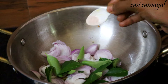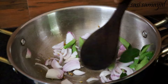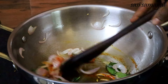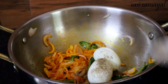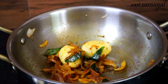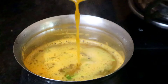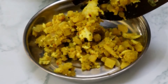Make sure you put it on high flame. Make sure you put it in for 10 minutes. Let's try it. It's a very healthy lunchbox recipe.